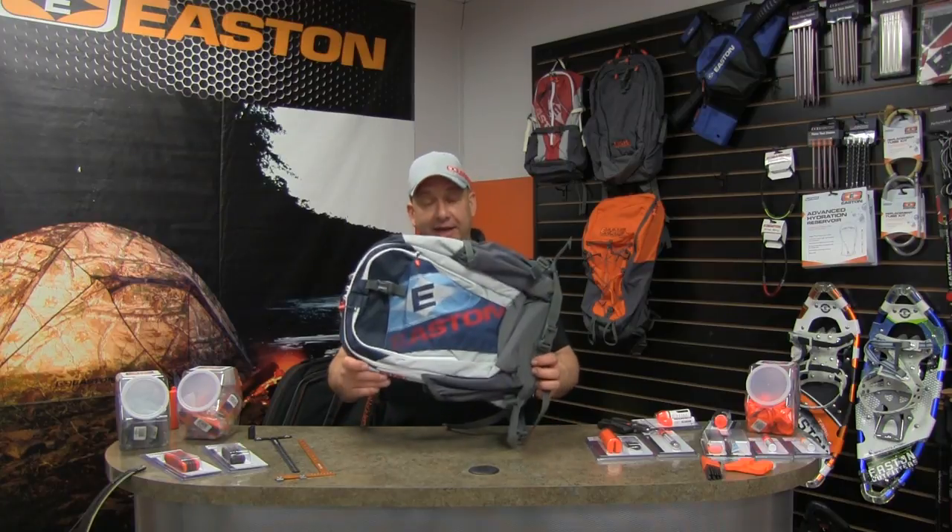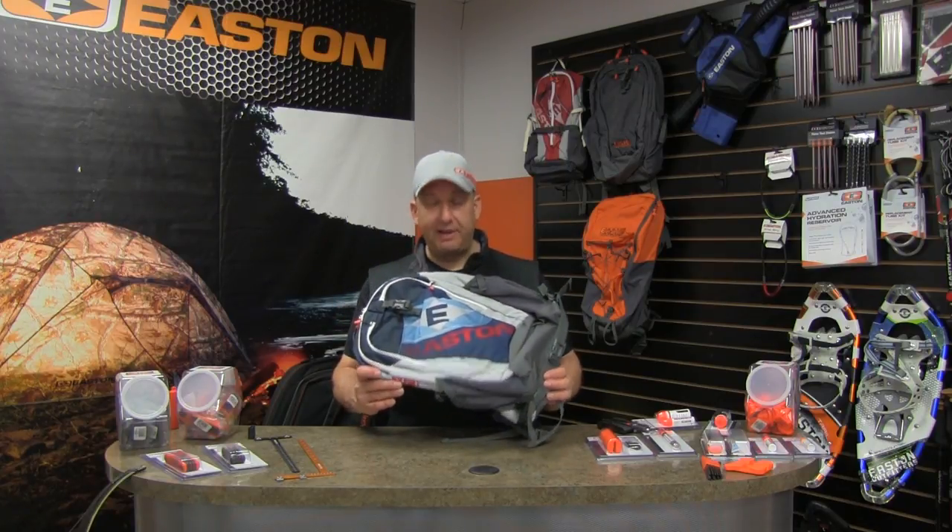Hi, I'm George Tekpachev with another Easton Tech Tip of the Day. Today I'm going to show you the new Easton Ten Ring Backpack. This backpack is available in national team colors — six different combinations covering more than 100 countries.